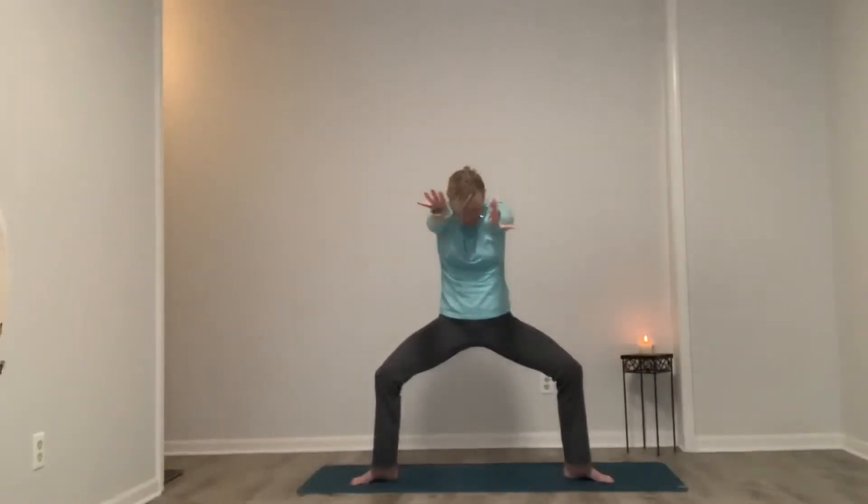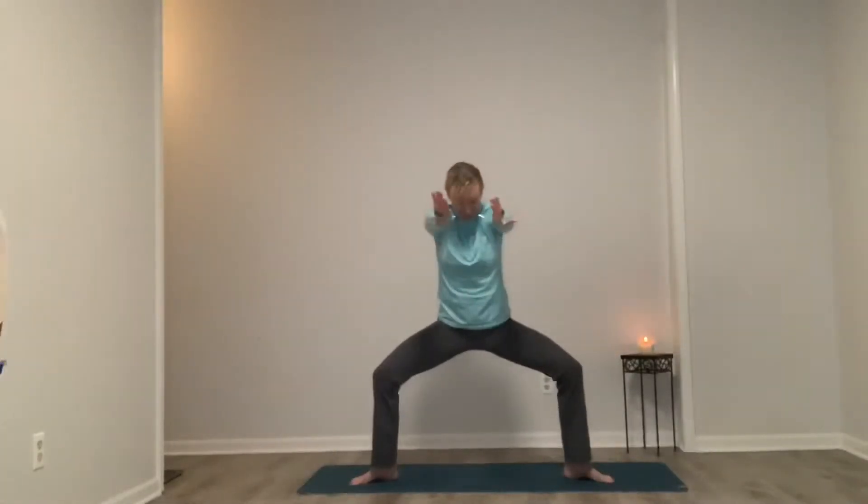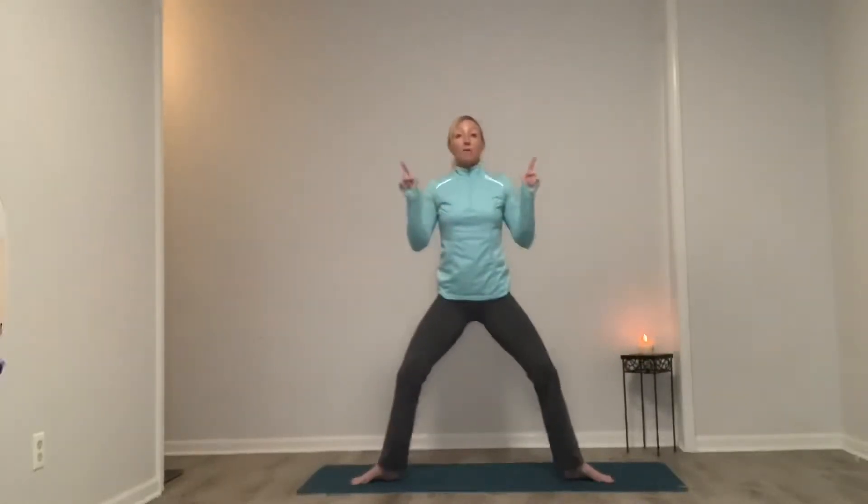Come up, shake your legs out. We take it through sunflowers next. Every time we inhale, make sure we're not locking out the knee joints — we want to have very soft joints so we can work our muscles. Inhale, cross at the top. Exhale, get pinched. Keeping the head and neck in line with our spine. Inhale to rise.